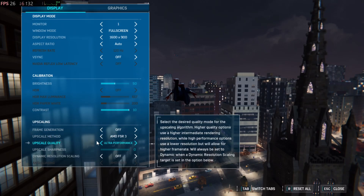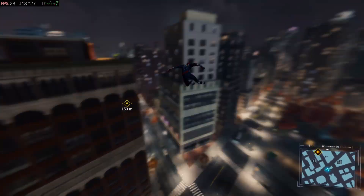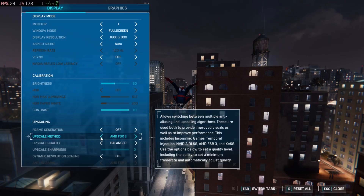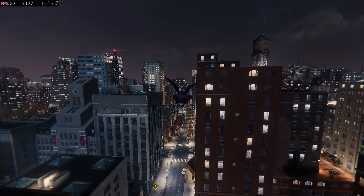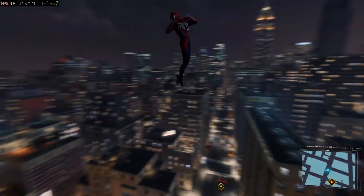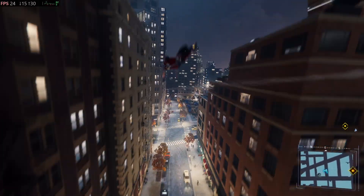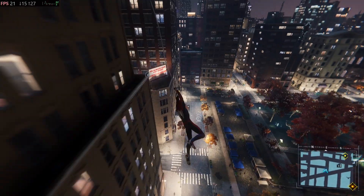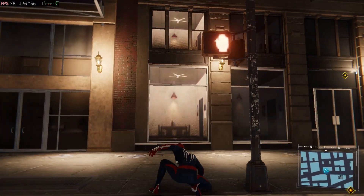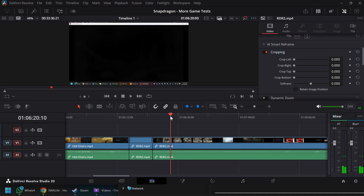I fully expect this to be able to run all these games at 60fps when FSR starts working better or when Qualcomm makes their own upscaling and frame gen. If Apple could hook into Nvidia DLLs and make Metal FX work, what's the difference between Apple and Qualcomm? Qualcomm is a billion-dollar company — there have to be software developers. Apple is clearly pushing for games and has more money, but Qualcomm has the resources to close the gap.